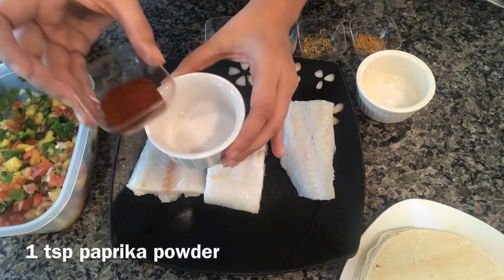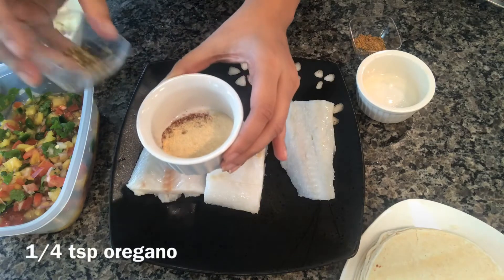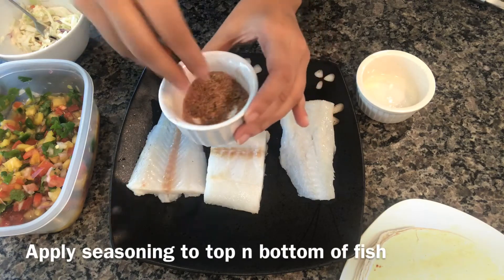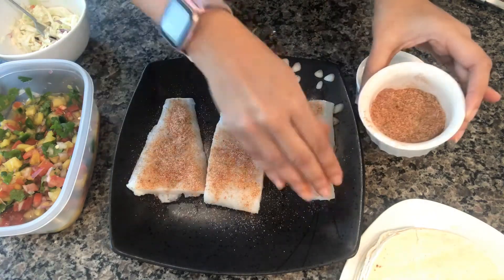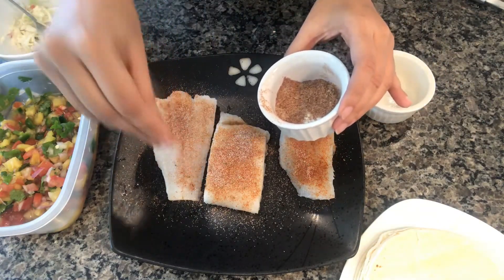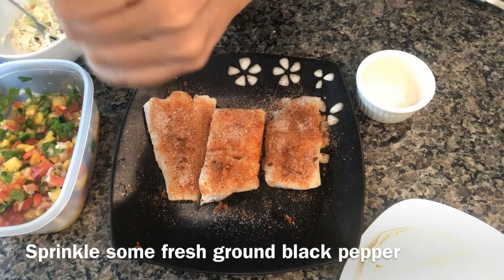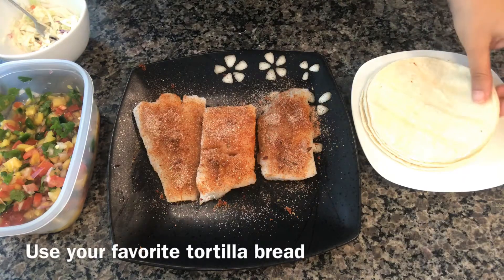I'm adding three-quarter teaspoon of salt, one teaspoon paprika powder, one teaspoon garlic powder, one teaspoon onion powder, quarter teaspoon oregano, quarter teaspoon cumin powder. Just mixing the seasoning — I'm going to apply it to the top and bottom of the fillets. Lastly, I'm adding some freshly ground black pepper.